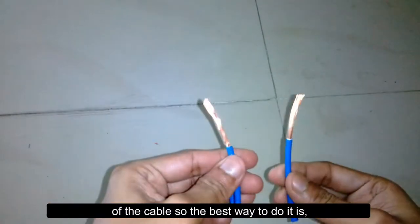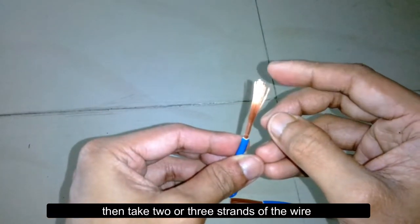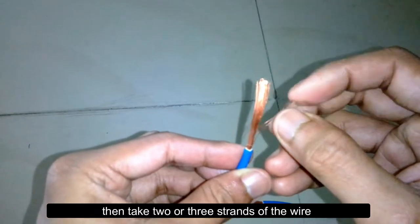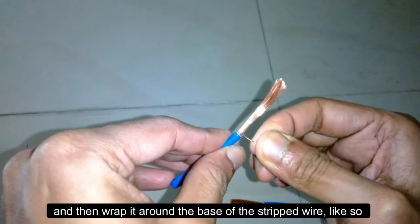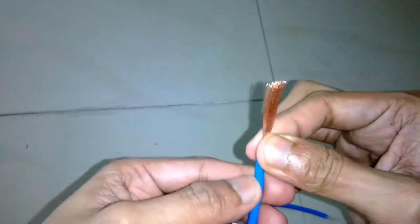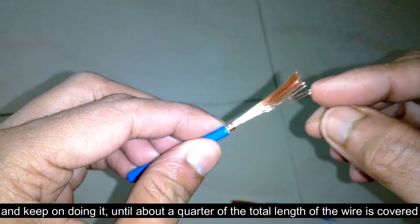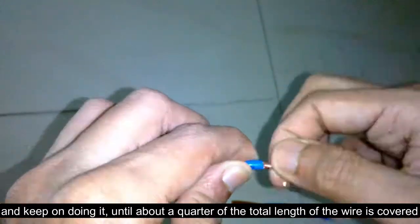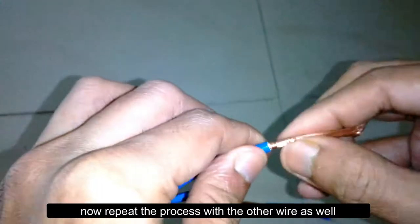The best way to do it is to strip both wires to about an inch, then take two or three strands of the wire and wrap them around the base of the stripped wire like so. Keep doing it until about a quarter of the total length of the wire is covered.